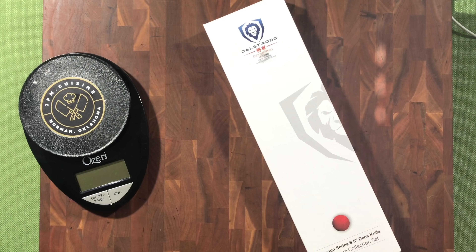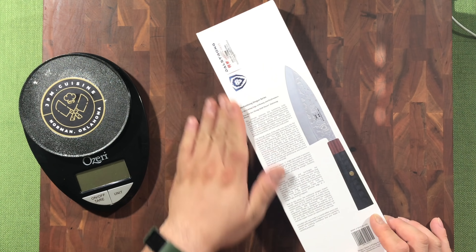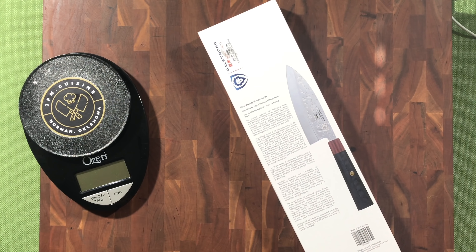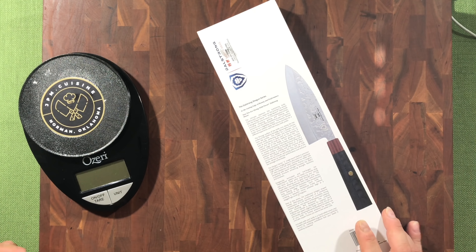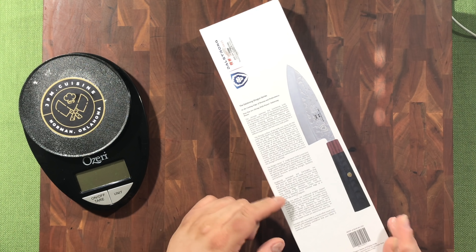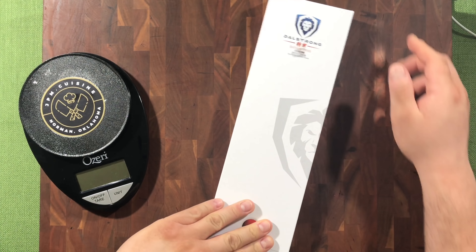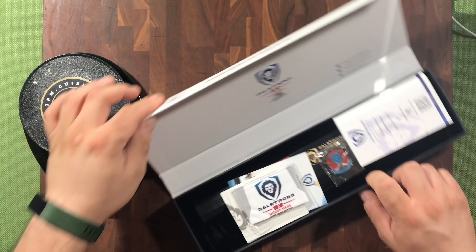Straight from the premium collection from Dalstrong, we've got the six-inch Deba — MSRP $249. I'll giggle a little bit; I think they're going to release it at $130, but right now you can buy it on sale for $94–$95.